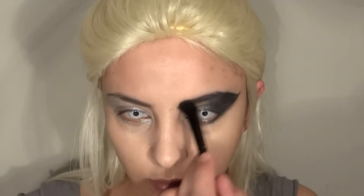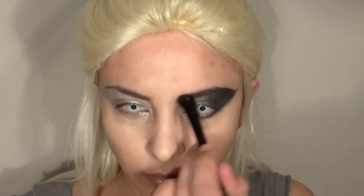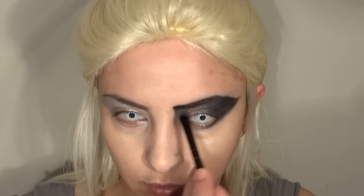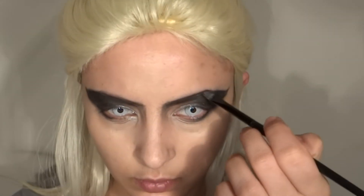Once you're finished with the outer part of the eye, if you don't have very close eyebrows you want to close them up a little bit — bring them closer to each other. I'm adding the same black eyeshadow I used for the outer part of my eye just to thicken up the brows and make my nose look thinner by creating an angle, and you already have the angry effect.